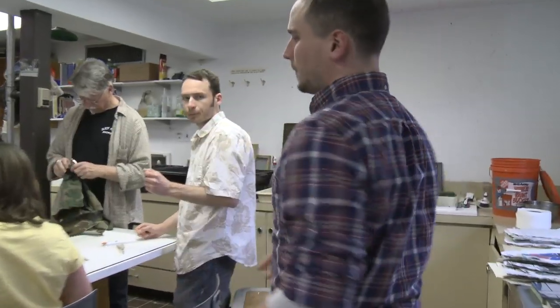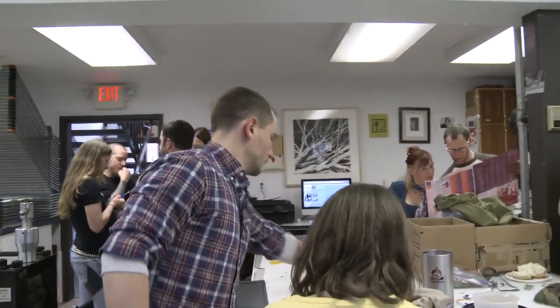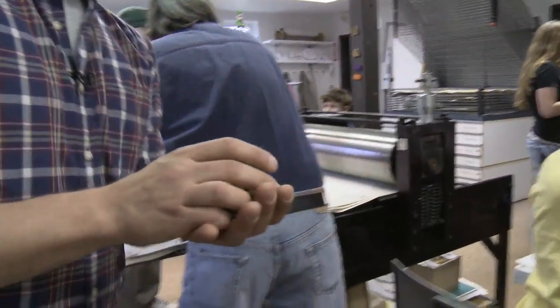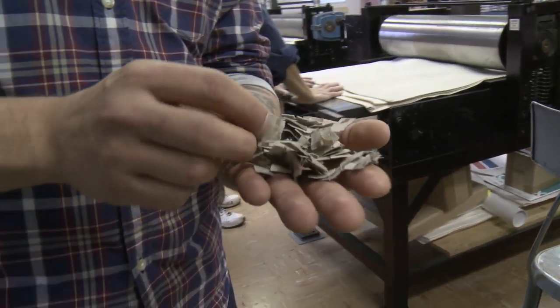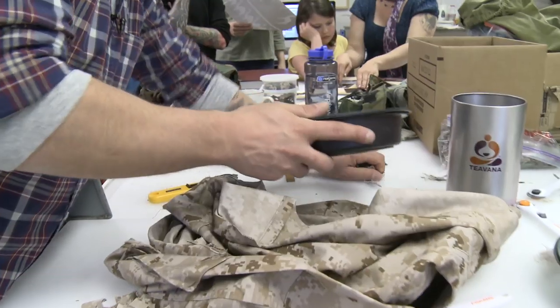I'll take you through the process of what we do from step one all the way to the finished product. The first step is we cut up this uniform down to a postage stamp size — something small — so that when we put it through the beater, it's not trying to break down too much at once.